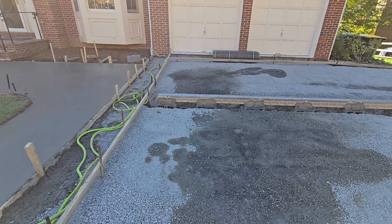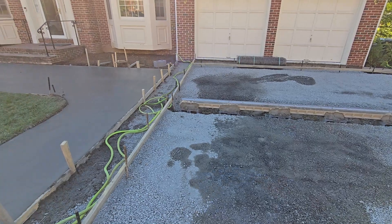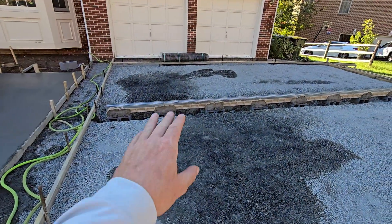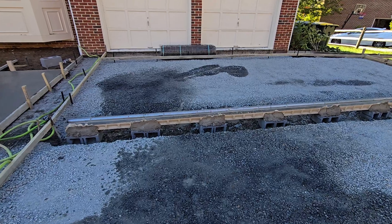This is Tuck with TuckGC. Today I'm going to talk about how we put together and prep these ACO drains. You can see we did a small concrete pour here, base for the paver walkway. We got the driveway with paver border concrete pour going tomorrow. So the drain's completely prepped, and in my opinion, this is the best way to do these ACO drains.